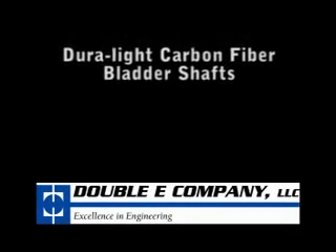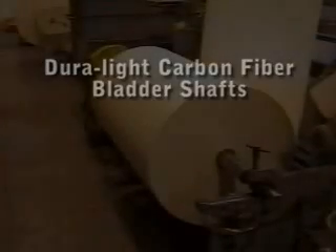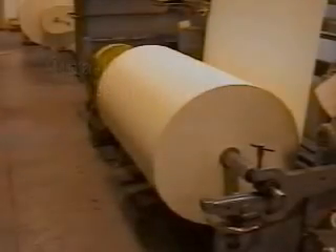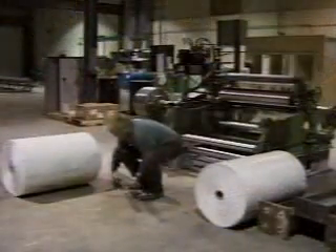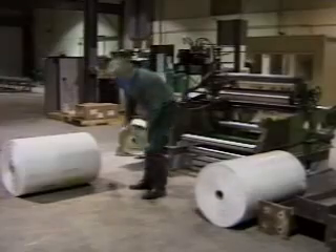In 1986, Double E revolutionized shaft making with the introduction of the Duralite Composite Core Shaft, the first shaft in the web converting industry to use carbon fiber as a housing material. This radical innovation allowed shafts to weigh far less without sacrificing strength or stiffness.